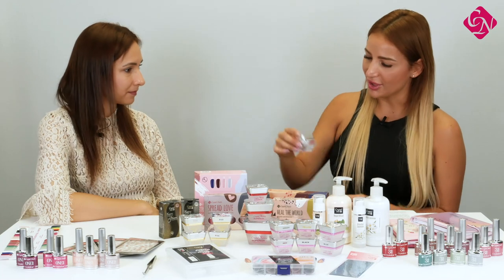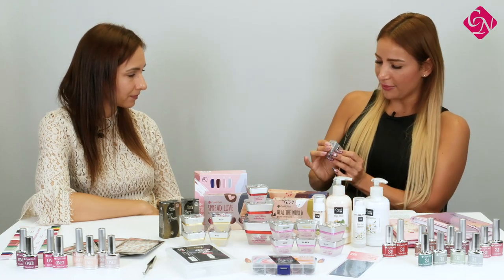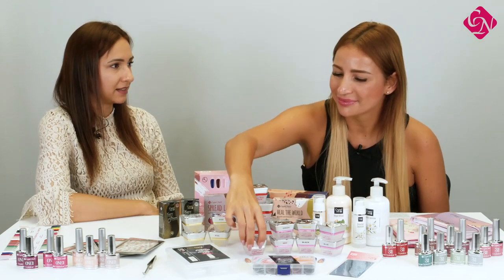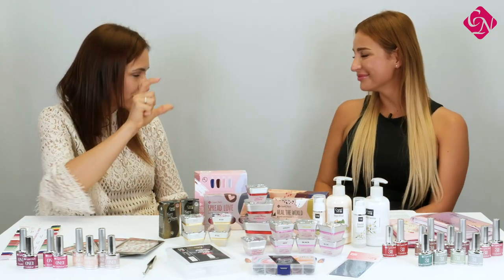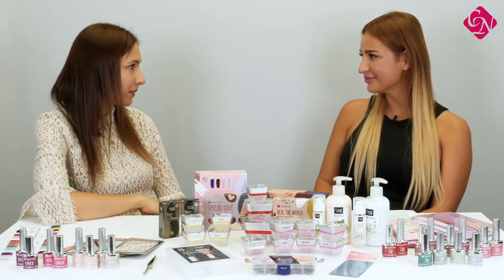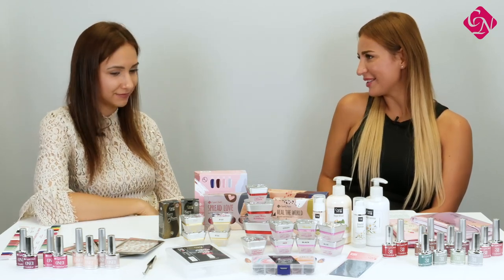We have just one size of Flexi French Gel, which is 5 milliliters. I think it's enough because the French paint-on part of the nail is really small, so it will last for months. Yes, absolutely.